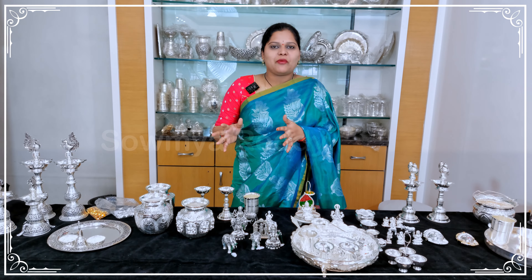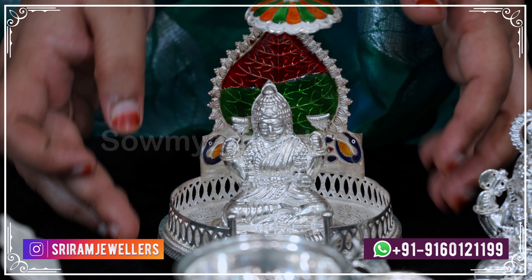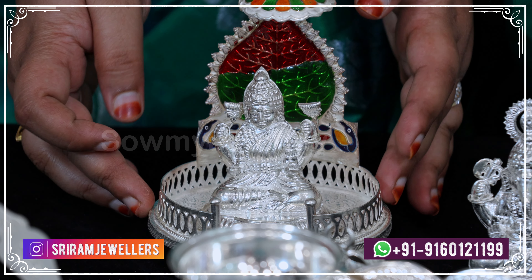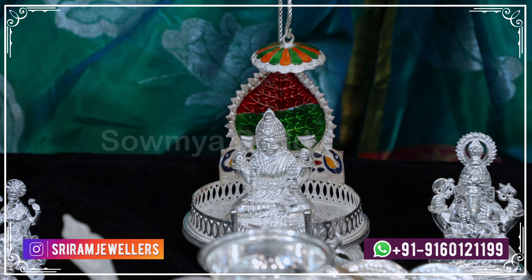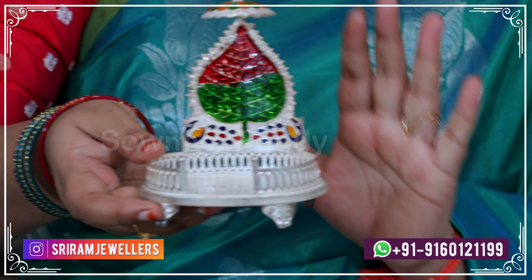We have a special offer for Deepavali on both silverware and gold articles. Next, we are looking at the silver collection. The first item is a Simhasa — this is the Simhasa, and the size is 1 gram.